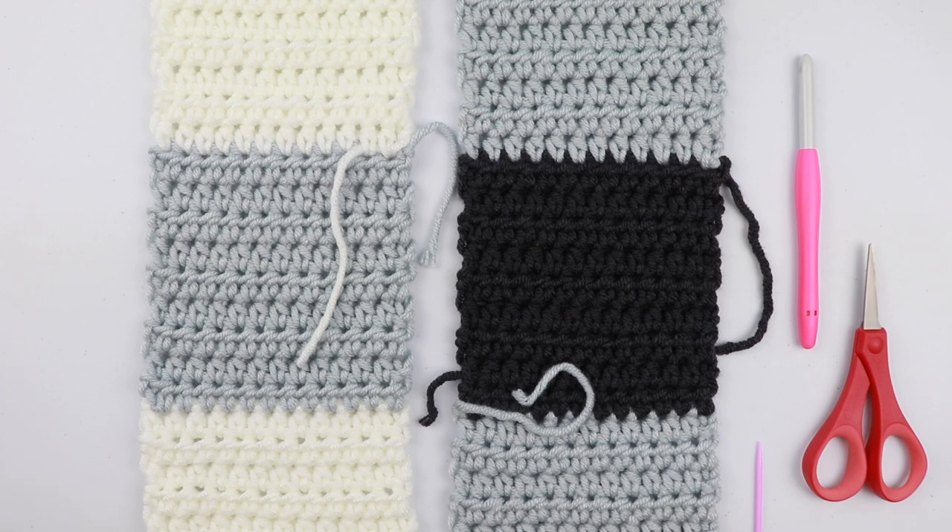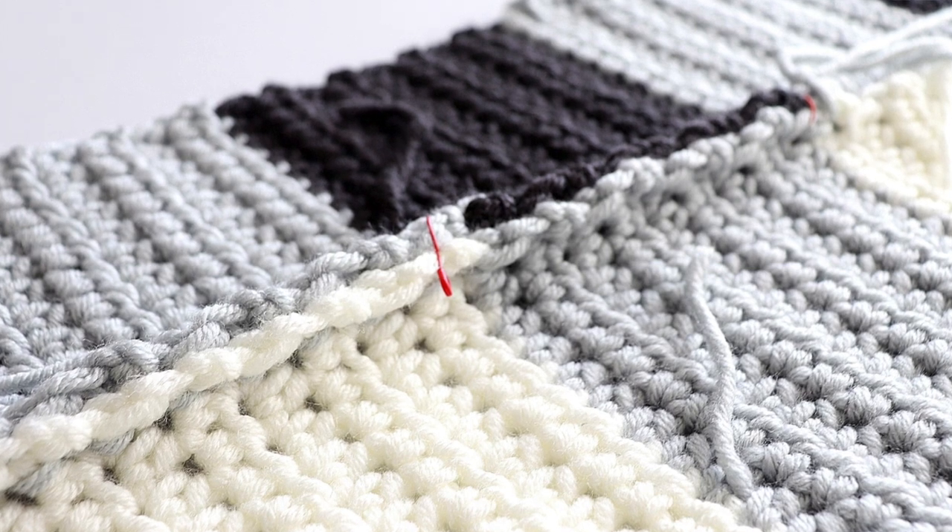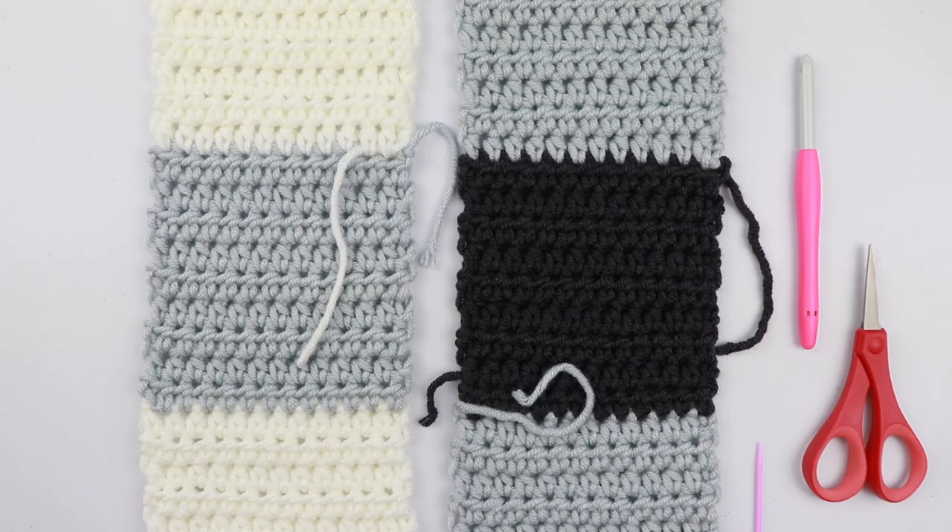You can use a tapestry needle, which is what we're going to do today, or you can use your crochet hook. I did want to see what this looked like for myself so I could let you guys know. I tried the slip stitch join with my crochet hook and it didn't look too pretty. Because this is a bulky yarn, whenever you look at the back side of the blanket it will have a huge bulge. But if you choose to do it that way, that is perfectly fine — it's just up to you and what you like best.